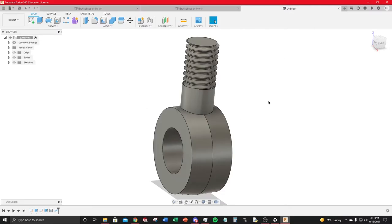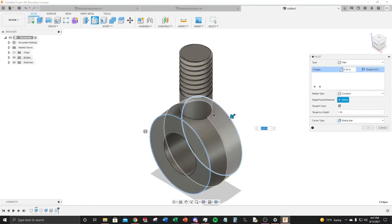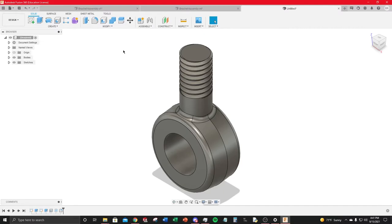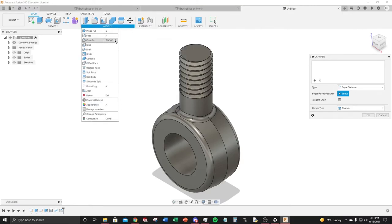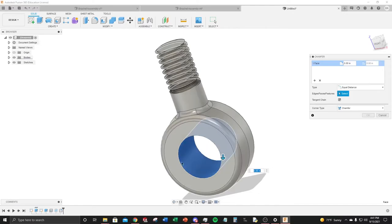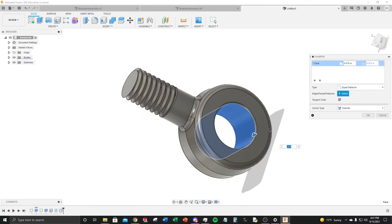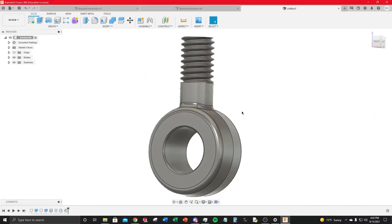Add fillets to the clevis — select the relevant edges and set a 60-thou radius, hit OK. Then use the Chamfer tool (Shift+C custom shortcut) on the ends of the shaft. You can select the face itself to automatically chamfer both ends simultaneously — set to 15 thou. Hit OK. The clevis is essentially complete.